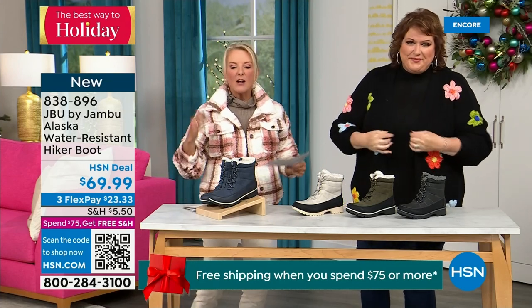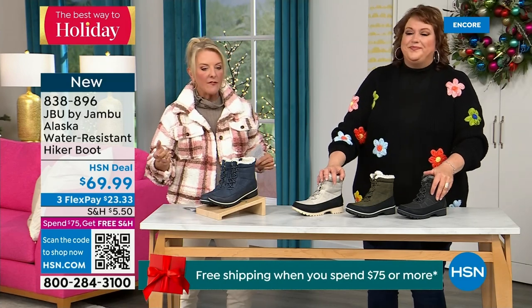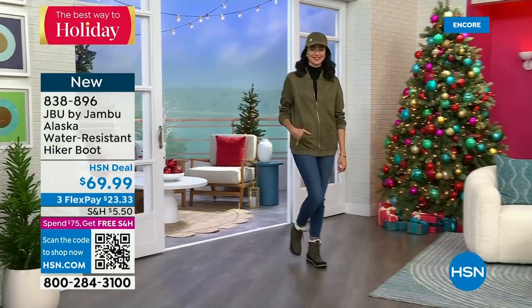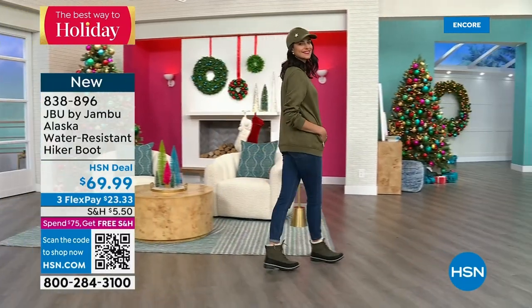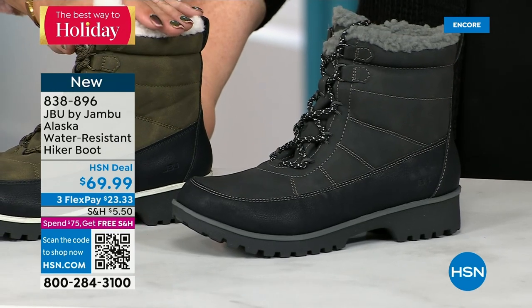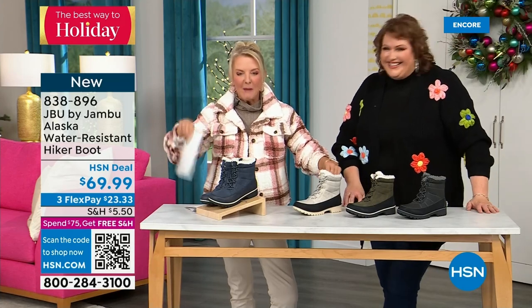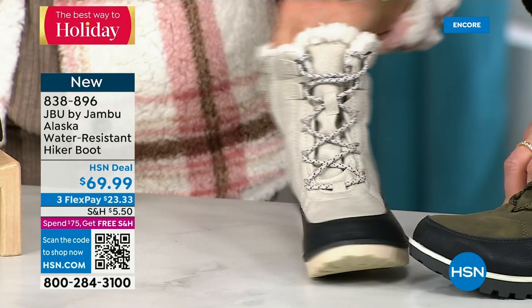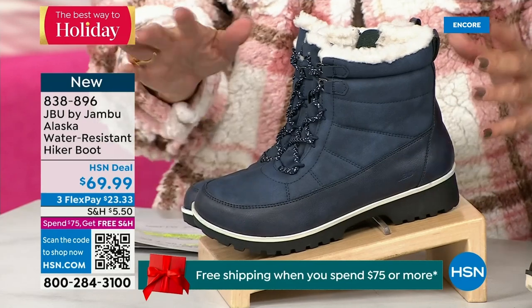This is called the Alaska — it's a water-resistant hiker boot. Completely different from our Today Special and that last shoe. We've got a great HSN deal price on it and some terrific colors to go with it. Starting on the end, we've got black, that gorgeous olive you're seeing on Andrea, the stone white — and because it's water resistant, don't fear going for a lighter color — and finally, our denim-friendly classic navy. How cute is this boot?